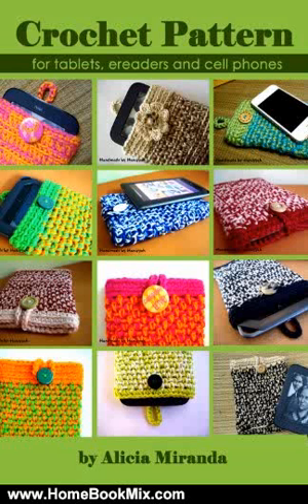This is the Summary of Crochet Pattern for Tablets, E-Readers and Cellphones by Alicia Miranda, Jamie Miranda. More Than Just a Pattern is a complete step-by-step tutorial on how to crochet a handmade cover for your tablets, e-readers, or cellphones.